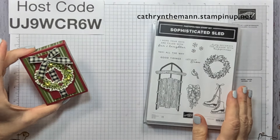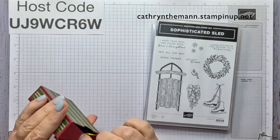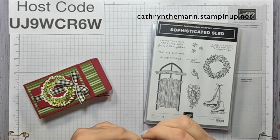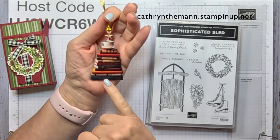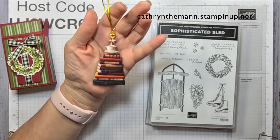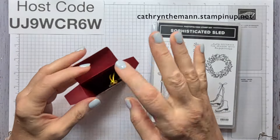My project today is a box that measures two and a half by three and a half by one. Inside I have an ornament - last year I got a book ornament for my girls, and this year I got two of them. I loved it - it's a Christmas tree made out of books with a cup of tea and a star on top. You could easily fit some treats or candy canes or anything like that inside.